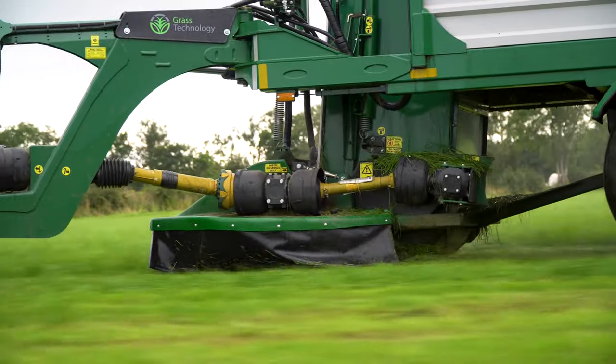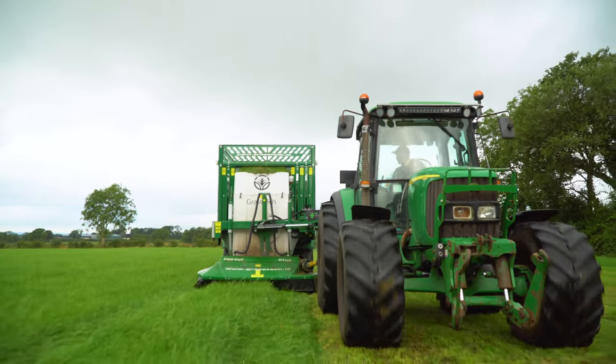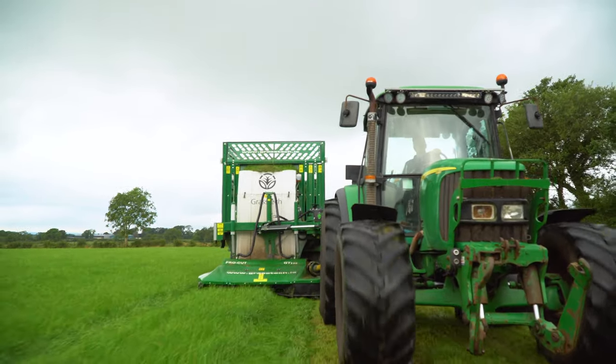With the wagon I was using my front mower, so the biggest tractor in the yard had to be used, whereas now I'm using one of my smallest tractors — 90 horsepower — and that's working fine.